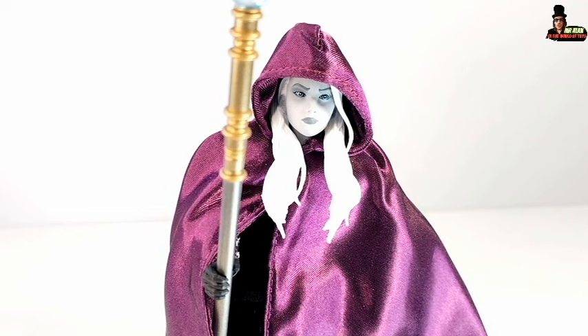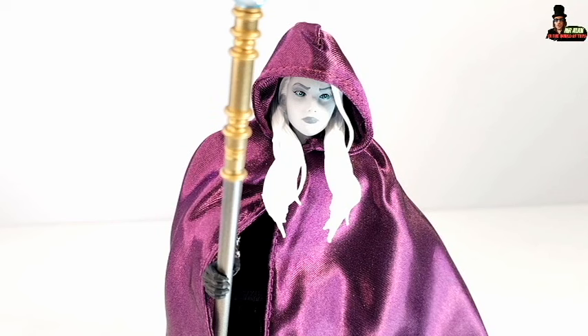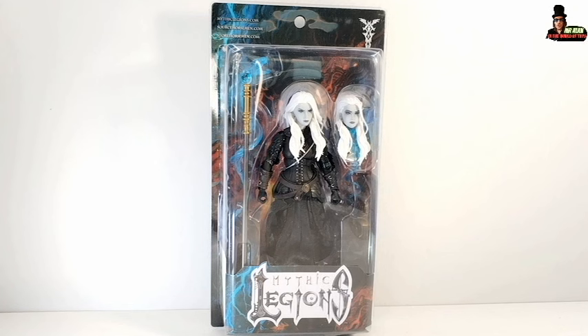Welcome back, my friends. This is Mr. Alan in the World of Toys, and this is the review of Mythic Legion's Thraice Wraithhailer. Before we take a closer look at the figure, a quick look at the packaging.